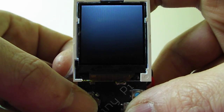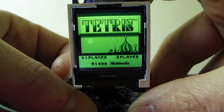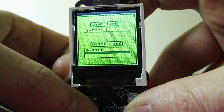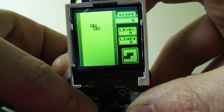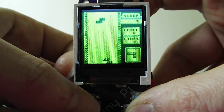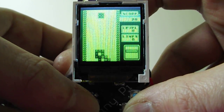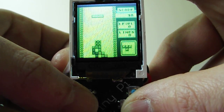The theme I'm using is a Pixel TFT theme, so it shows you everything. There we go — a bit of Tetris.